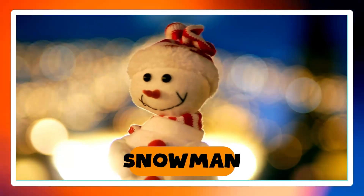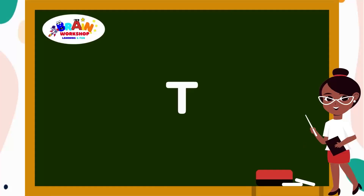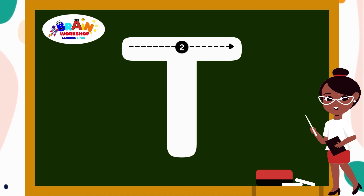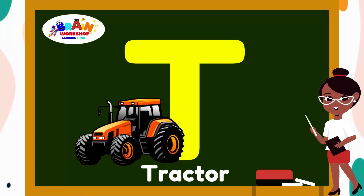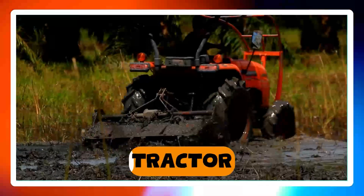Time for the next letter. Letter T. Draw a horizontal line across the top. Then draw a straight line down from the middle. Well done! You have created T. T is for Tractor.